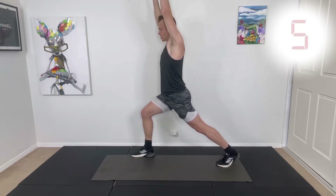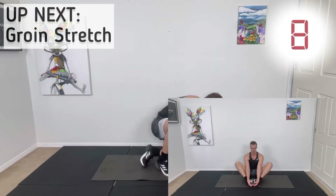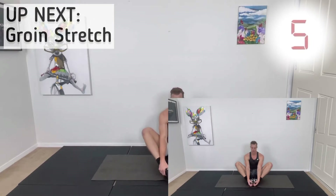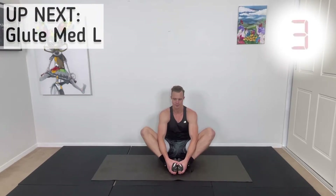We're going to be doing a groin stretch next — I want you on the ground for this one. Sitting down, get the feet close together with the heels and soles of your feet touching each other. Push those knees out to the side, keep the chest nice and tall. We're feeling the adductors in the groin area. Deep breaths — breathing in, and as you breathe out, push those knees out to the side a little bit more. Take your time and relax.